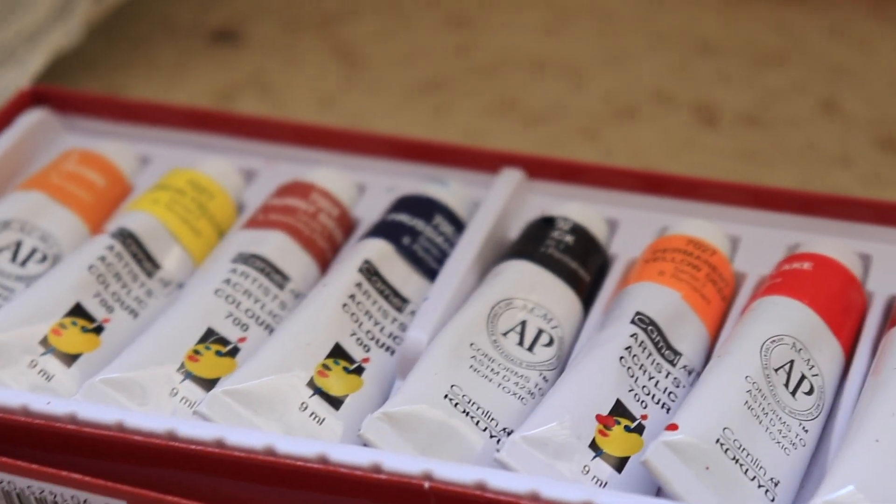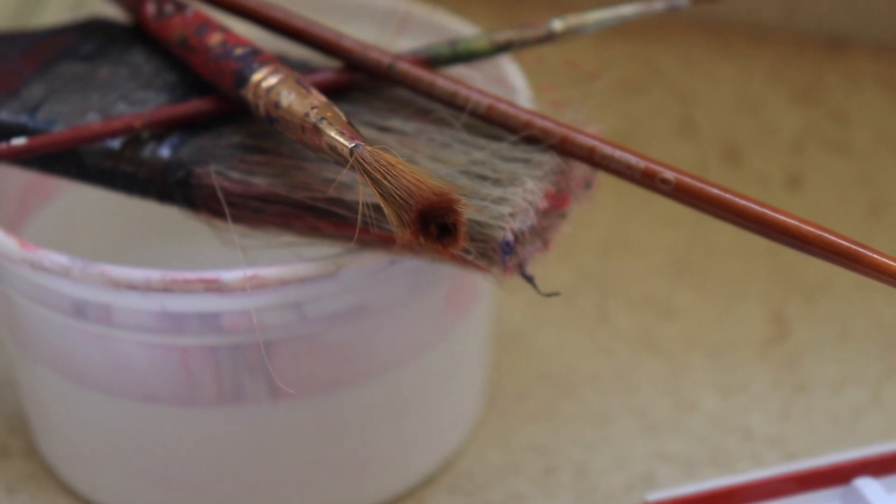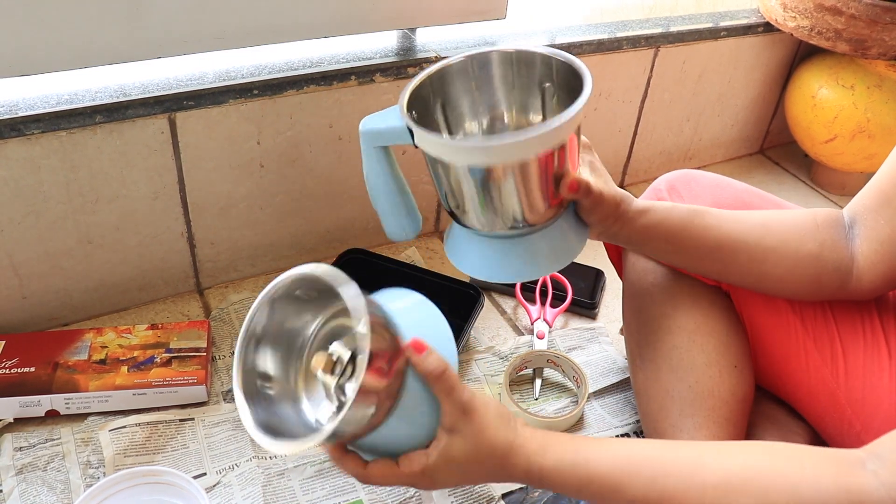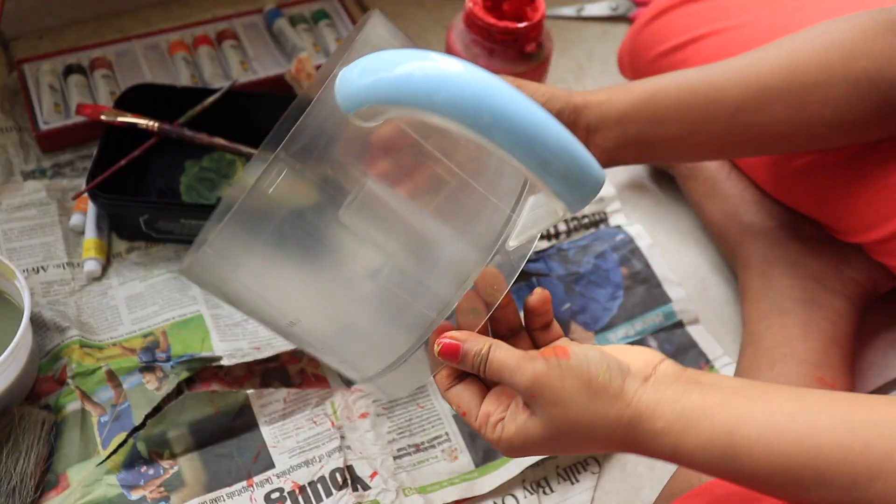Weekends are the times when my creative mother comes out. Got some acrylic colors from Amazon and the old brushes miss their colors. Now, tragic incident — I told you that the mixer was broken in lockdown. So, DIY was the way to go.